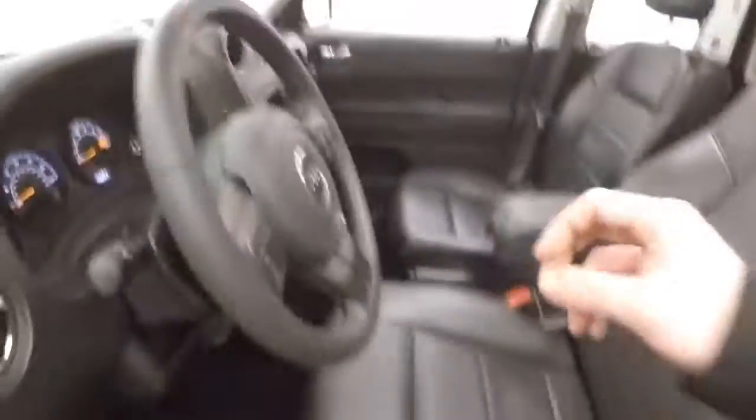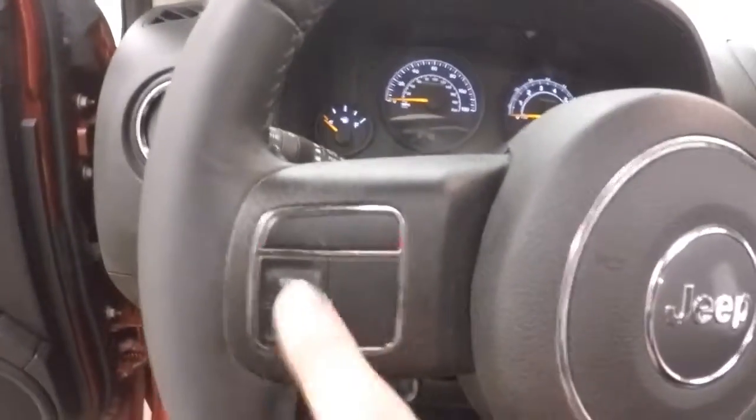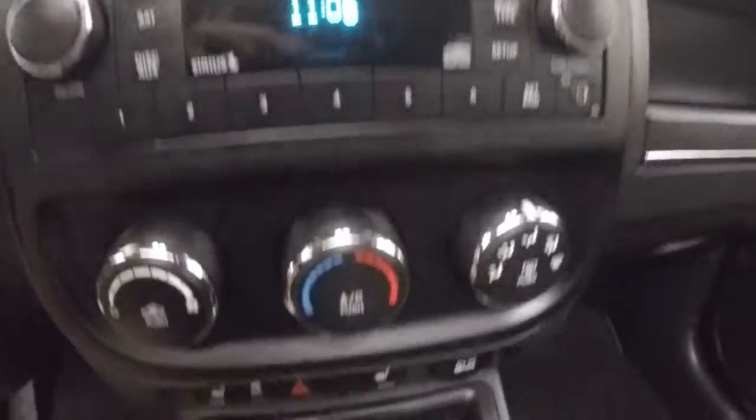Up front, you have all your controls on the door. Power and manual seat adjustments. You get cruise control, menu buttons right here, your stereo, climate control, heated seats, and a power sunroof.